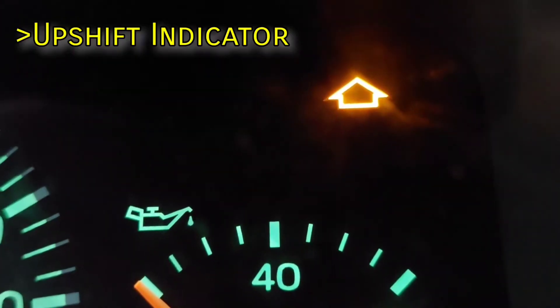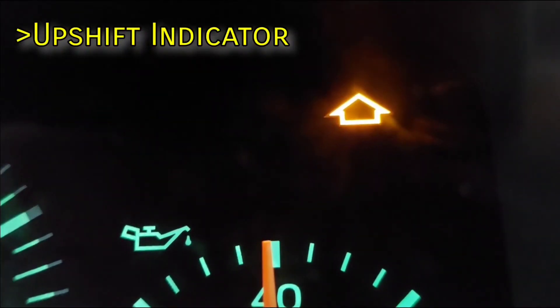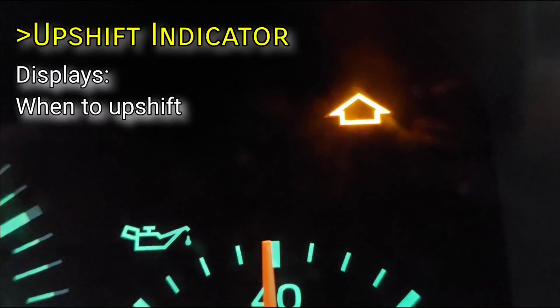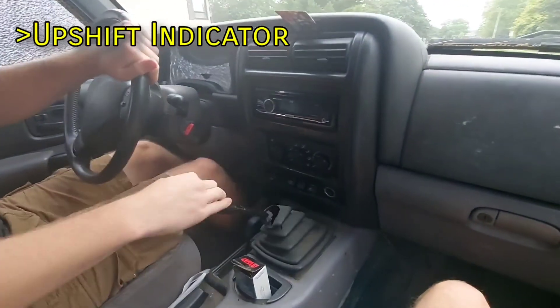This yellow arrow is the upshift indicator light, which will only illuminate on manual-equipped XJs. It activates when you're supposed to shift into the next higher gear for maximum fuel efficiency. Obviously, you'll never see this one if you have an automatic.